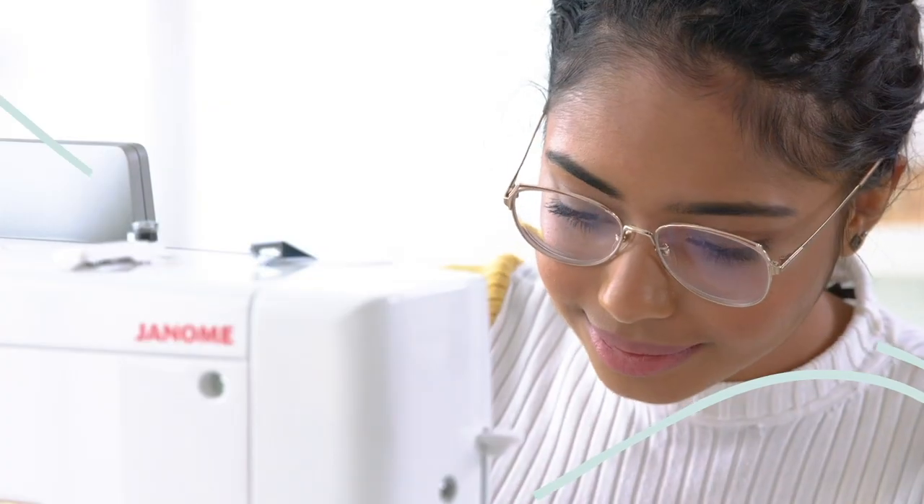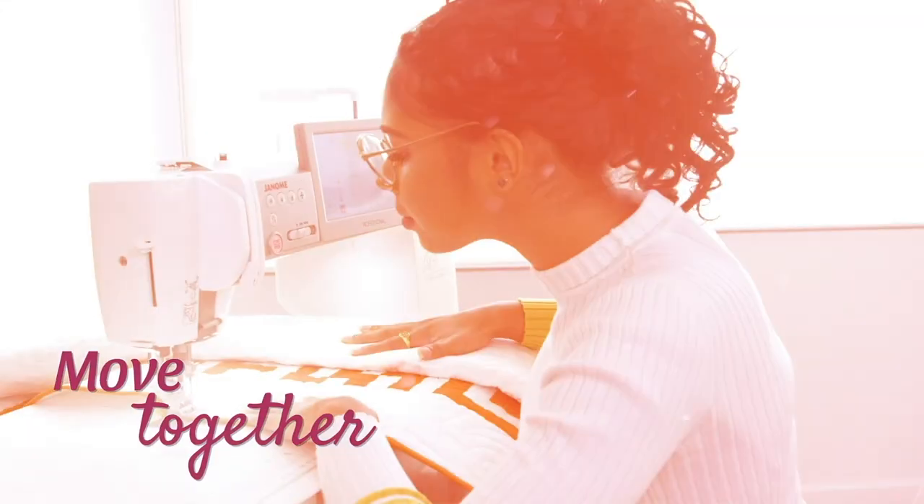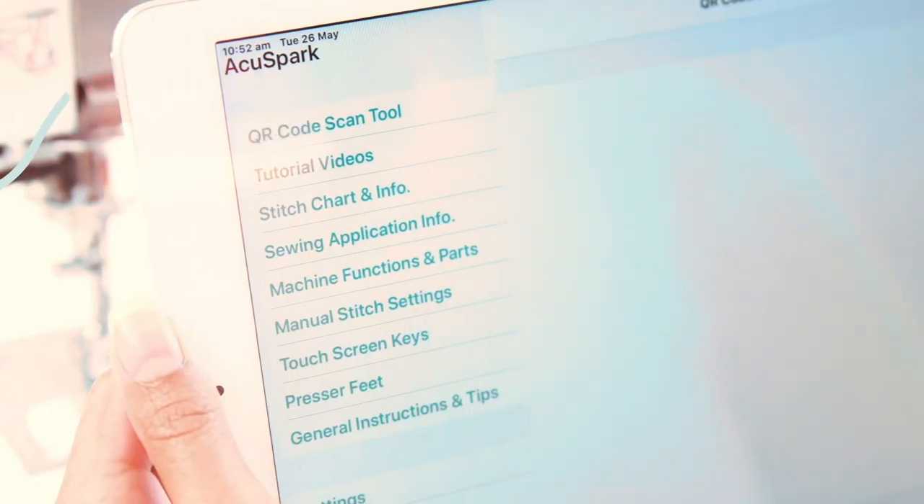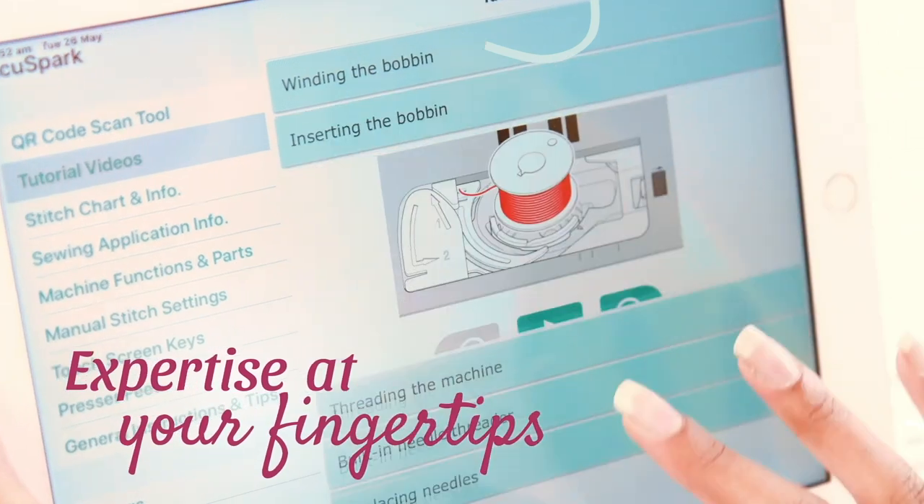Let's make something. Be intuitive. Move together with perfect precision. Let's be smart. Forget the manual. Experience expertise at your fingertips.